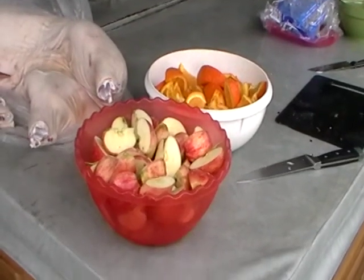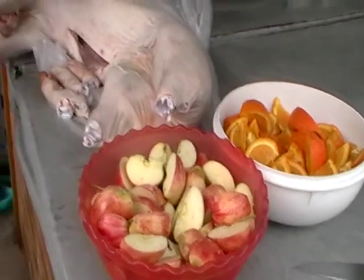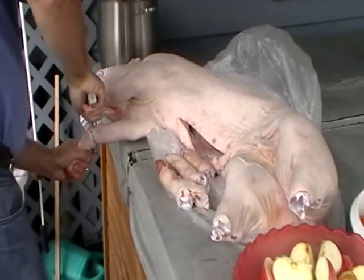Our stuffing this year is going to be apples and oranges, just roughly quartered. They'll be put in to fill the cavity, along with the leg ends that we're cutting off.